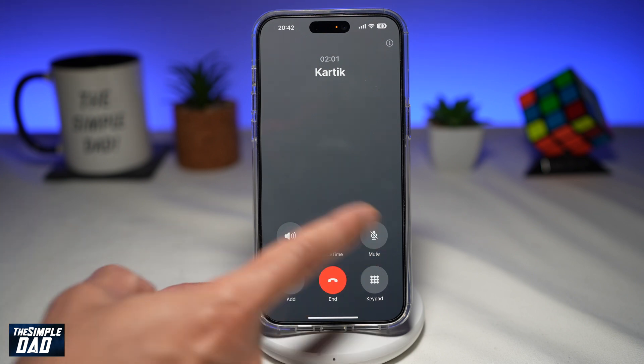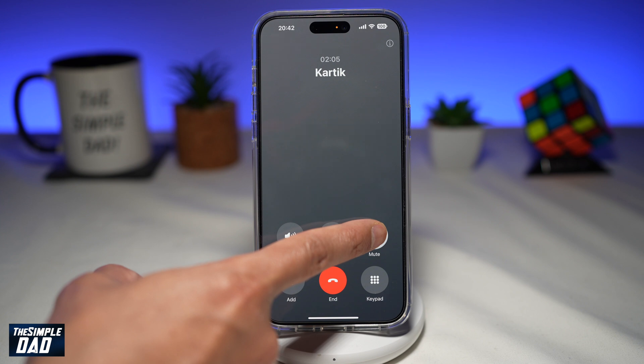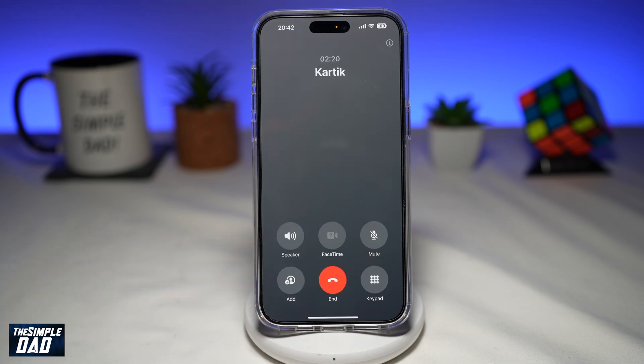Just to recap: to put the call on hold, go ahead and long press on the mute, hold it for about five seconds, and then it'll change to hold. To bring it back, go ahead and tap on the pause button, and that'll bring the call back as normal.